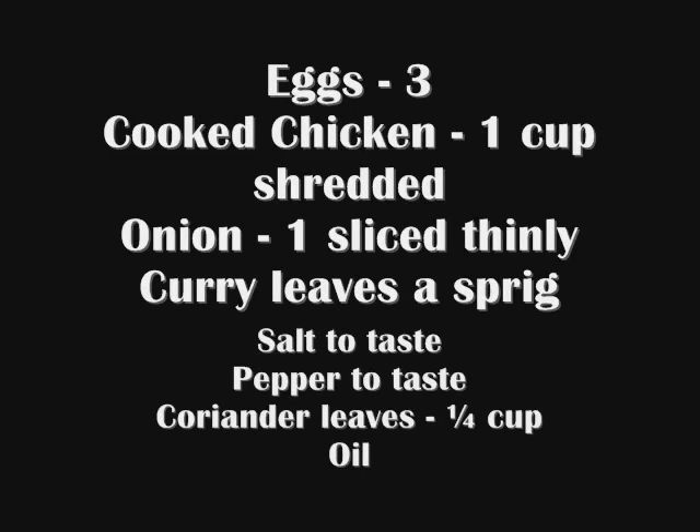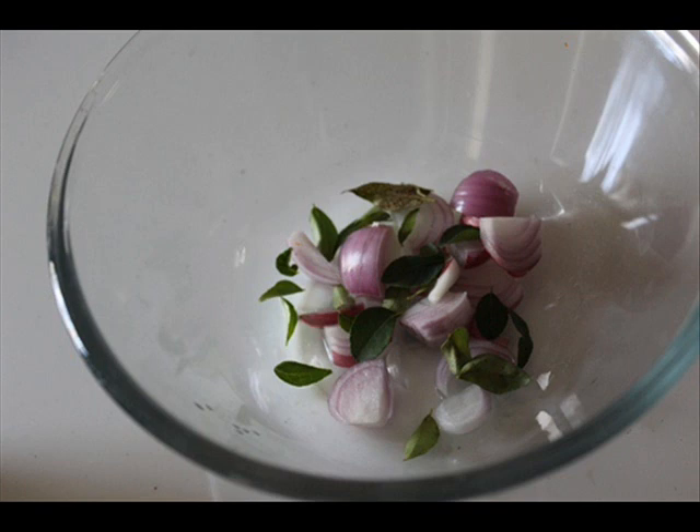So these are the ingredients. The whole recipe is given in the description box below. First take some chopped onions and some curry leaves in a bowl.